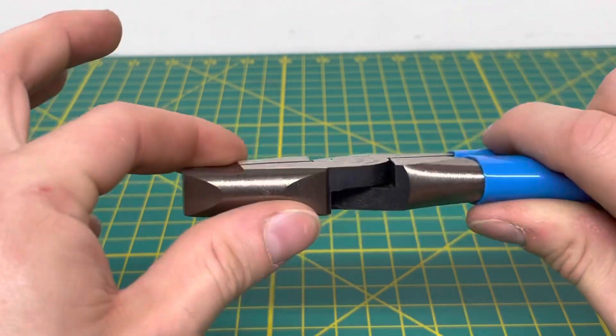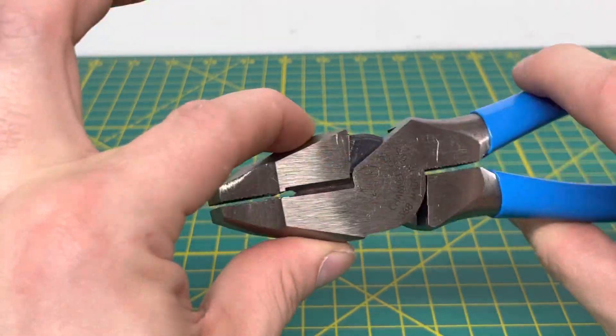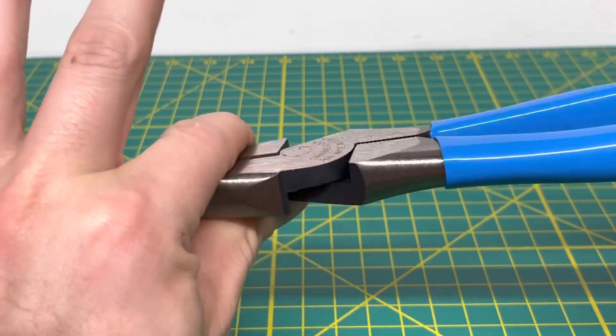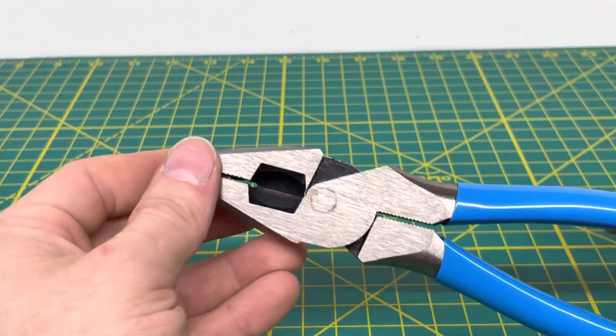The sides of the plier are meant for reaming out pipe. So when you cut a piece of conduit and you want to take that burr off, you can basically stick this in there and spin it around and it'll cut that burr off.